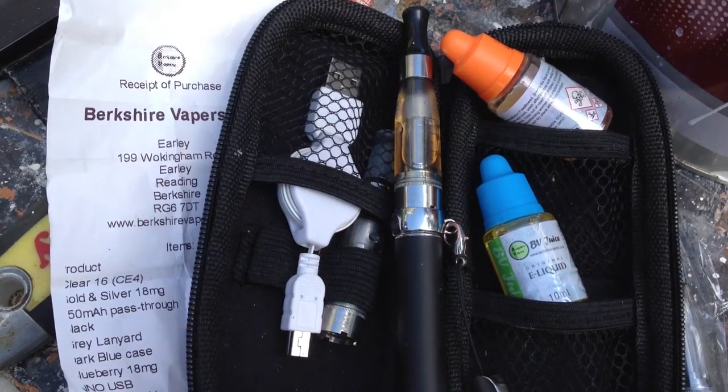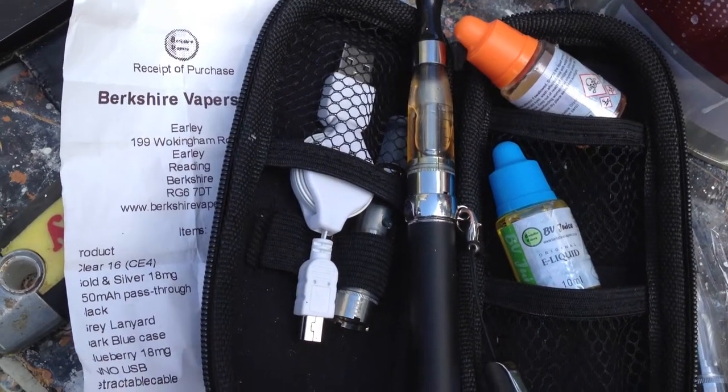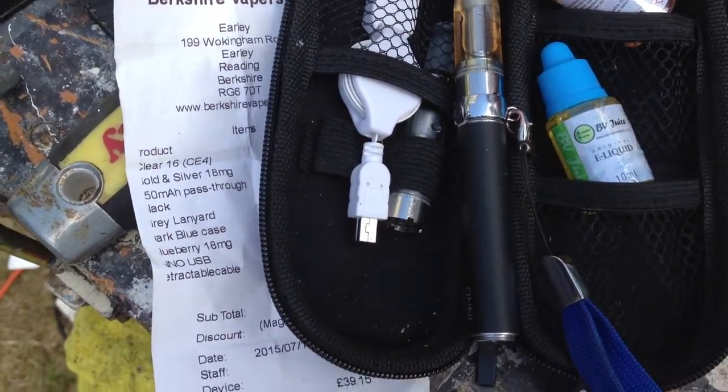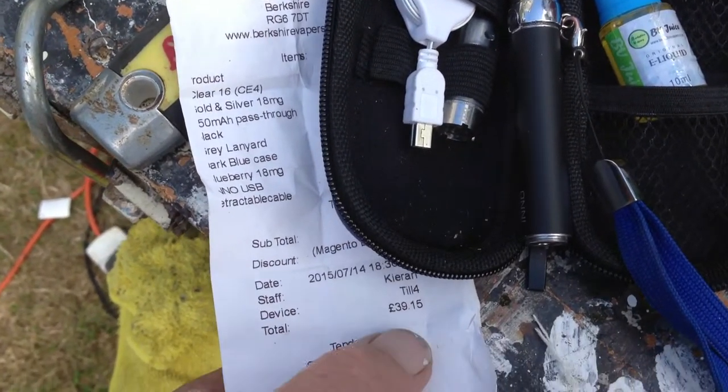One thing I've learned about vaping is it's not very expensive once you get started. I bought this kit on the 14th, it's now the 28th, 29th. It was 39 pounds.